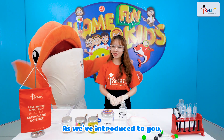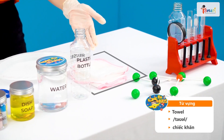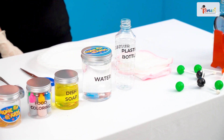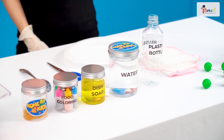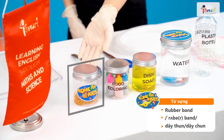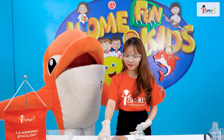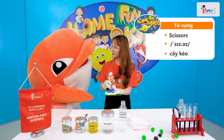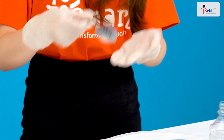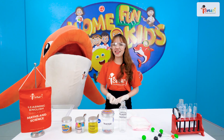As we introduce to you, here we have: a small tower, a reused plastic bottle, water, dish soap, food colorings, rubber bands. Then, we also need a pair of scissors, and a spoon. Do you have all the ingredients? Let's start!